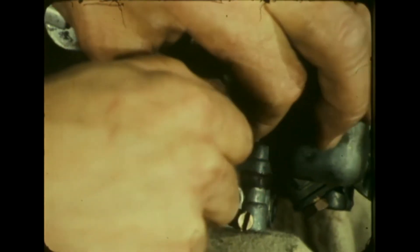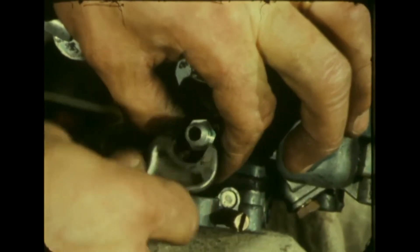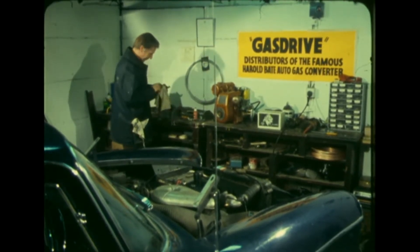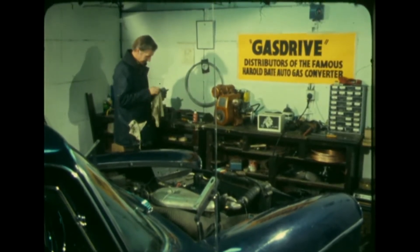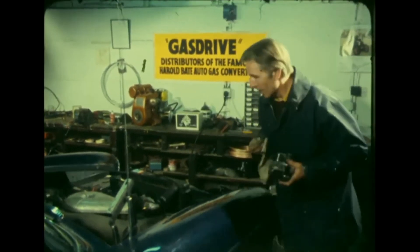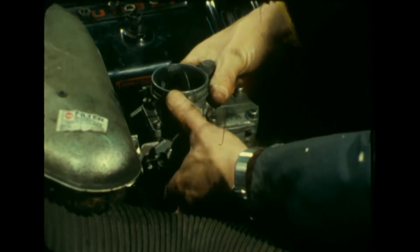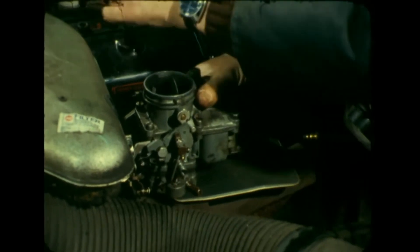Tap the hole made in the carburetor and screw in the gas jet provided in the kit. Replace your carburetor, reconnecting the ordinary petrol line to give yourself two alternative sources of power.